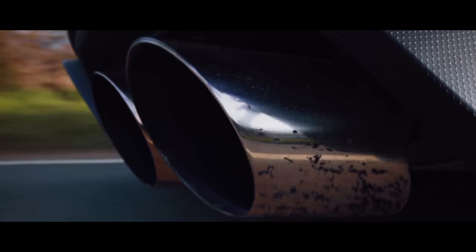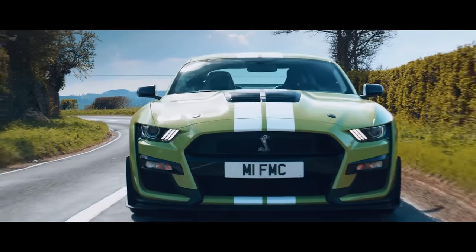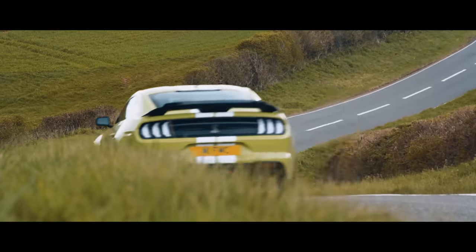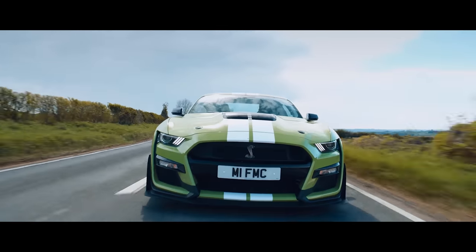If you want the ultimate fast Mustang, the obvious choice is the Shelby GT500. Powerful, loud, aggressive. It's the benchmark when it comes to pony cars.